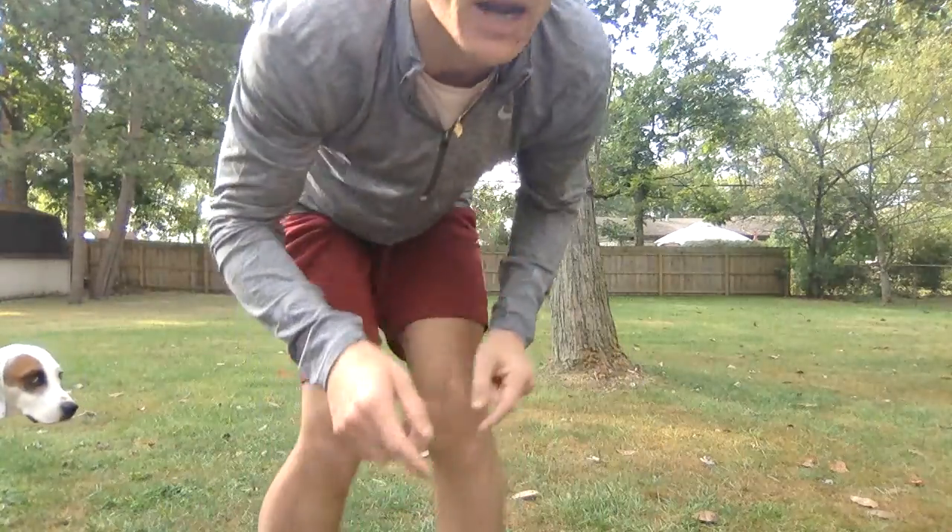So first we're going to do a warm up. I want you to be creative, kindergarten, and you can do any warm up you want. Mr. Dalton is actually going to run a couple laps around his backyard. So you can pause the video if you want, or you can watch or do it with me, but I'm going to warm up and then come back when you're ready.